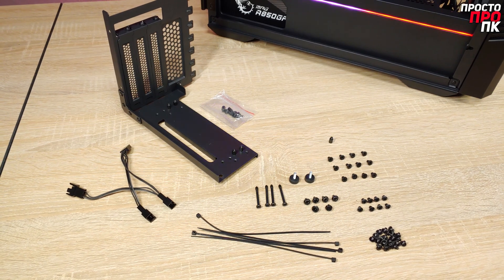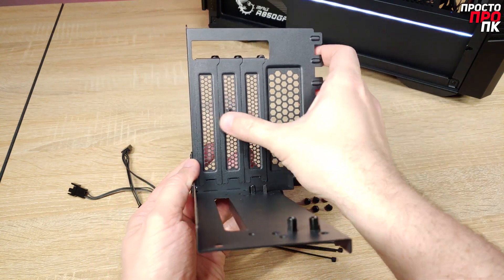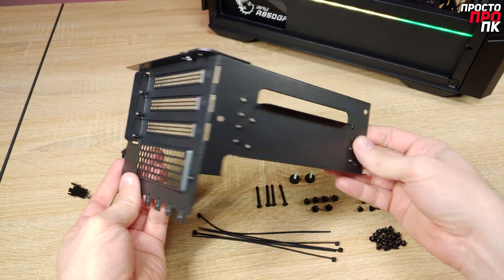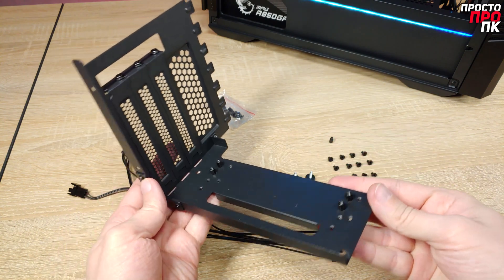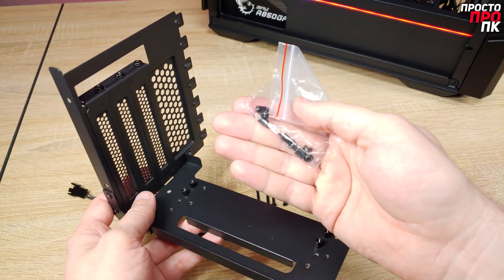Here is how the full package looks. There is a bracket for vertical installation of the video card, and you can even fit large video cards made in a three-slot configuration. There are separate fastener elements for the bracket. Unfortunately, the riser cable is not included in the package and will have to be purchased separately.